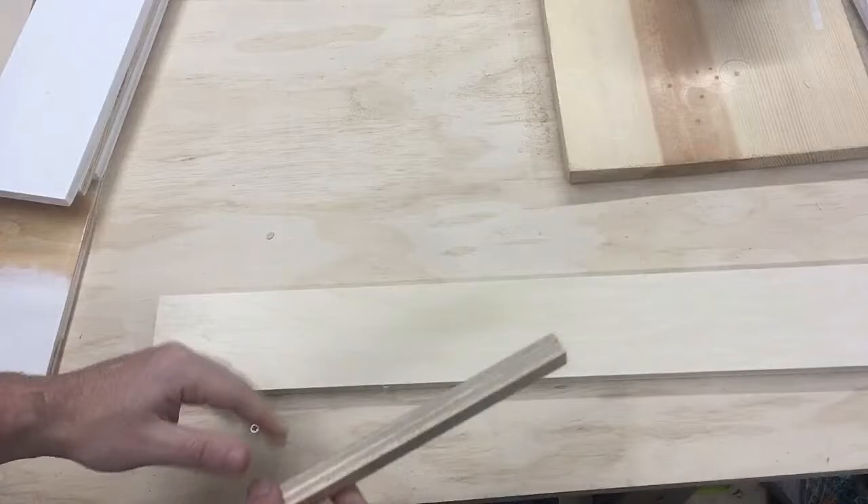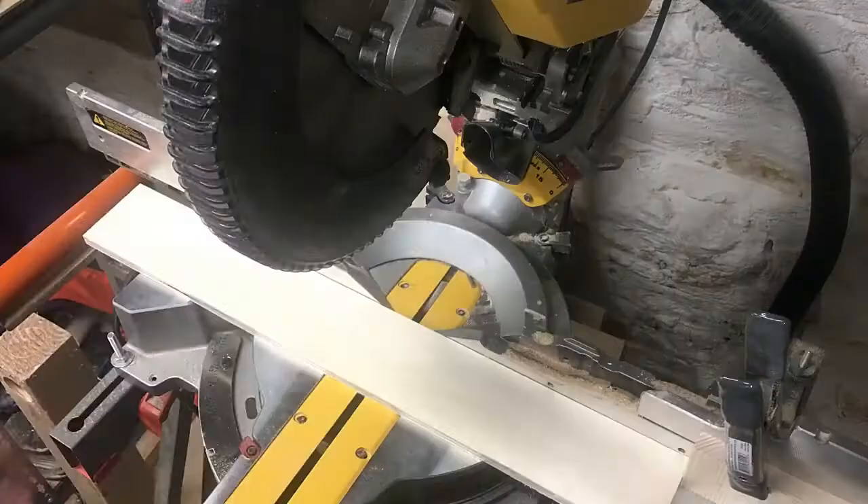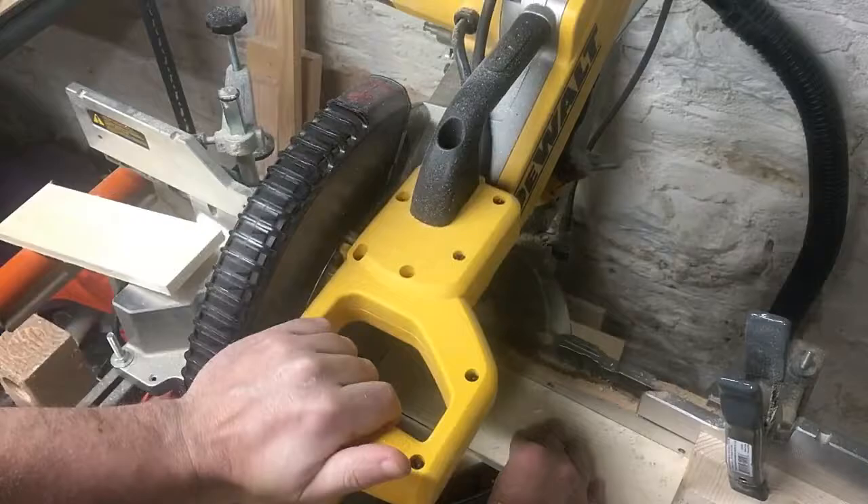It's all made from scrap plywood, so I cut it down to the length of the piece that will sit on the edge of the work table. I set up a stop lock on my miter saw to cut the two sides of the jig to the same length.